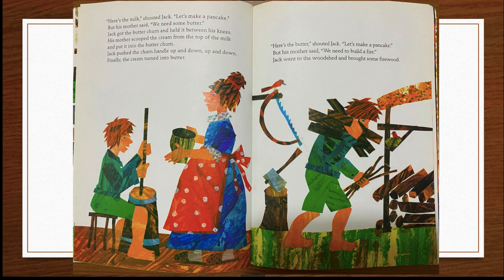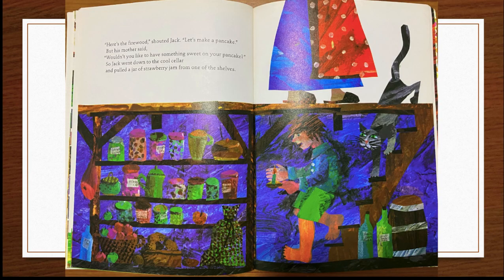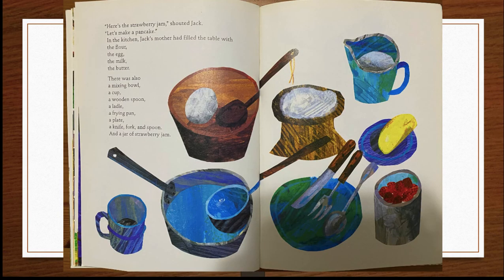But his mother said, "We need to build a fire." Jack went to the woodshed and brought some firewood. "Here's the firewood!" shouted Jack. "Let's make a pancake." But his mother said, "Wouldn't you like to have something sweet on your pancake?" So Jack went to the cool cellar and pulled a jar of strawberry jam from one of the shelves. "Here's the strawberry jam!" shouted Jack. "Let's make a pancake."